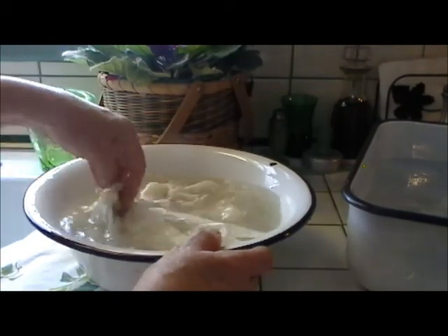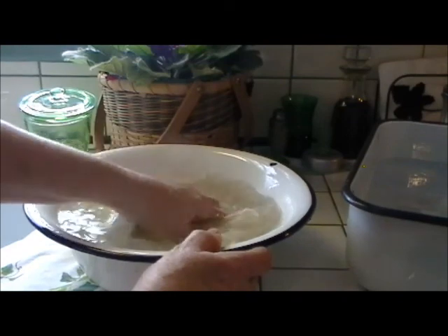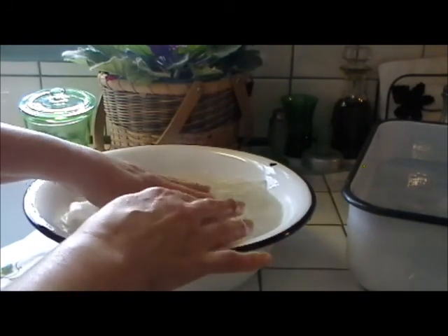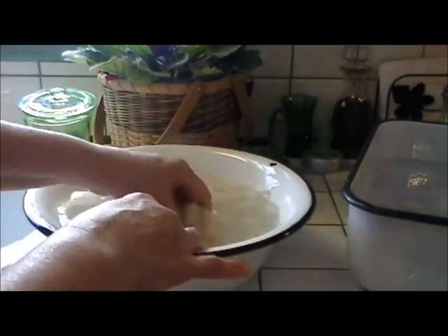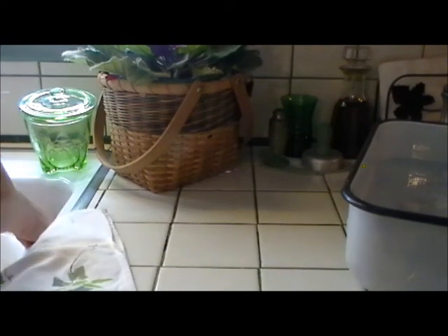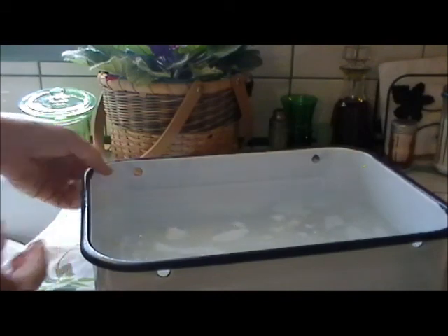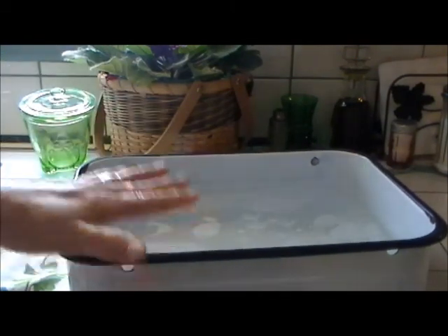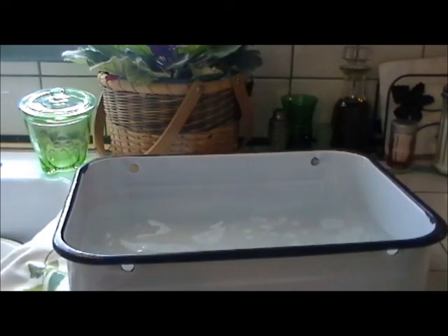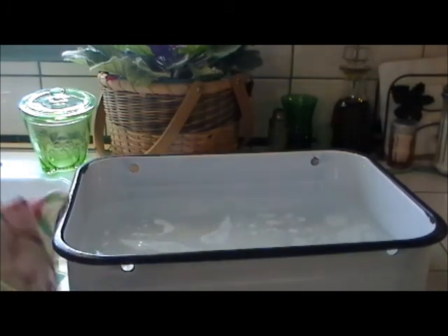Sometimes if the water looks very, very yellow in a little while, I change the water, put in new detergent, new oxy powder, and let it sit again so they'll get even cleaner. Now I have a lot of different kinds of porcelain dishes and bowls that I use. That one was just a wash basin. This one is actually from a refrigerated unit — I have a cover that goes with it — a little bit larger. It all depends on how many hankies I'm washing at a time, but I'm going to show you a little bit about washing colored hankies.